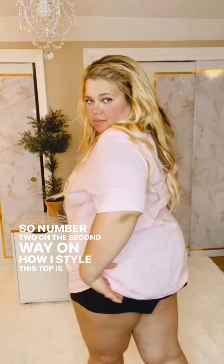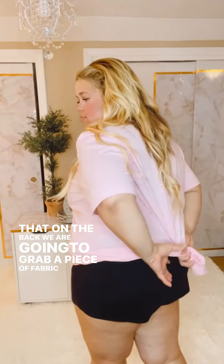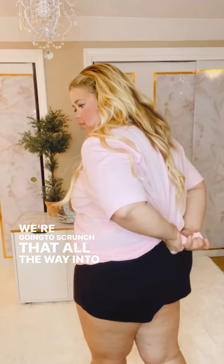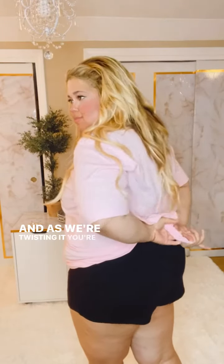Number two: on the second way to style this top, we go to the back. We're going to grab a piece of fabric and scrunch it all the way into a knot. We're going to secure it by twisting it around — as we're twisting, you've got to make sure you're securing the fabric.